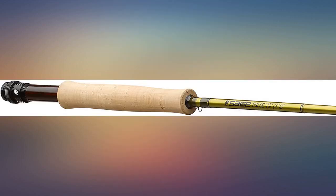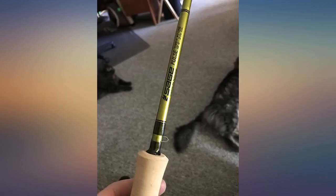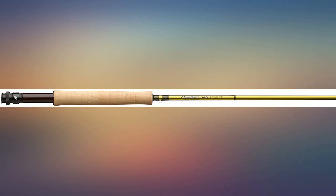Presentations are a breeze, even in a breeze. Lively, fun, and tough to put down — effortless enjoyment. It's a Sage fly rod; shouldn't have to say much more than that. In my opinion, Sage fly rods are the best there is. Period.